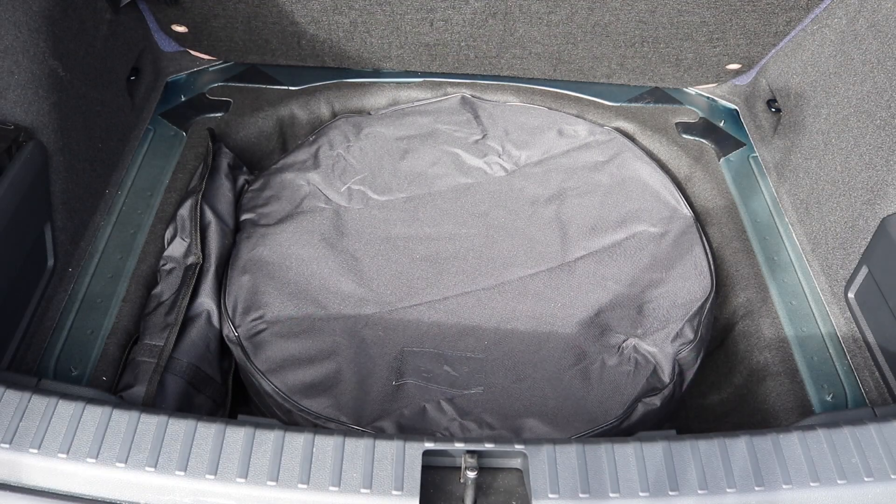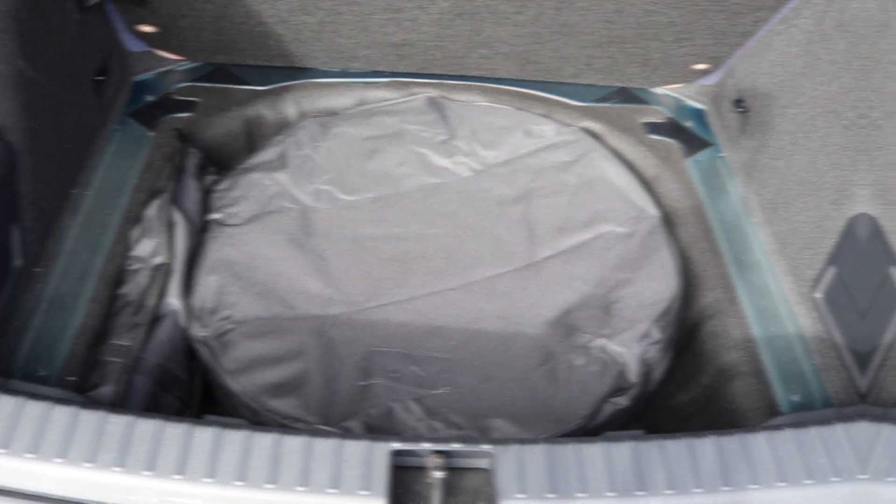So there we have it — the space saver in the bag and the tool kit in its bag. I think you'll agree it's a nice neat setup and it's easy to get in and out, especially when it's raining.